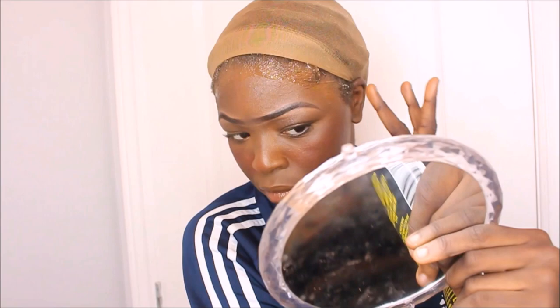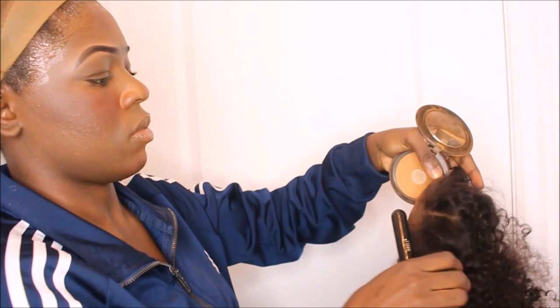Je vais montrer comment je colle ma perruque, c'est vraiment la manière classique. Si vous voulez mes produits, je vais les mettre en description. Moi je mets la colle sur mon front et pas sur mes cheveux, parce que la colle peut arracher vos cheveux. Je sais qu'il y a beaucoup de gens dans ma section commentaire qui disent que je mets trop sur le front — mais tu veux que le devant de mes cheveux s'arrache ?